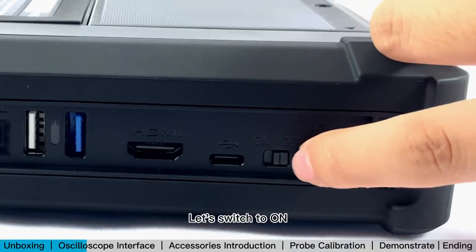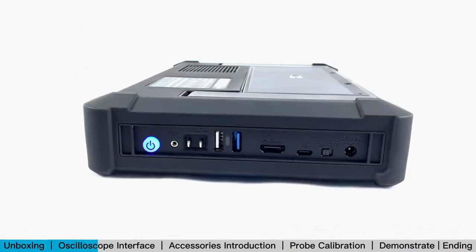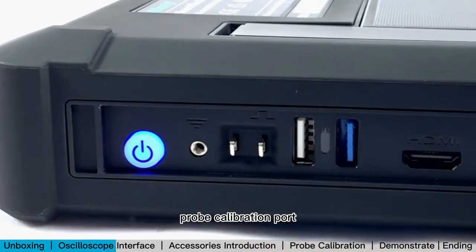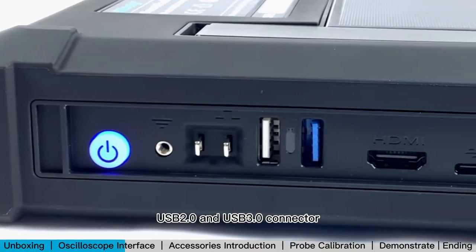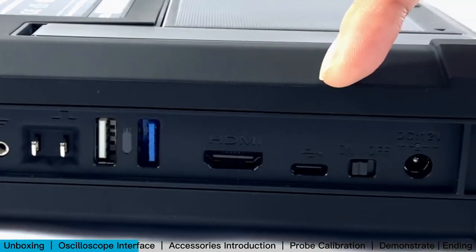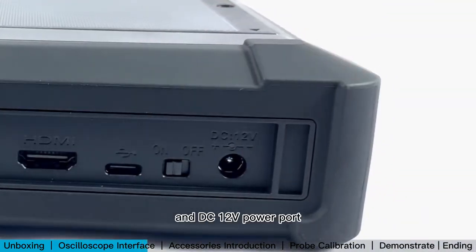Switch the lock to ON, then press the power button to turn it on. The other interfaces are a grounding jack, probe calibration port, USB 2.0 and USB 3.0 connectors, HDMI port, USB Type-C, and DC 12V power port.